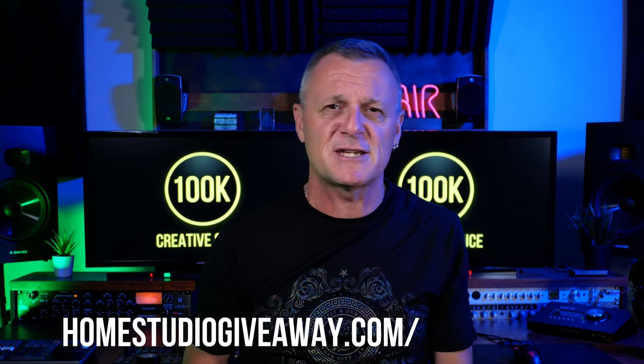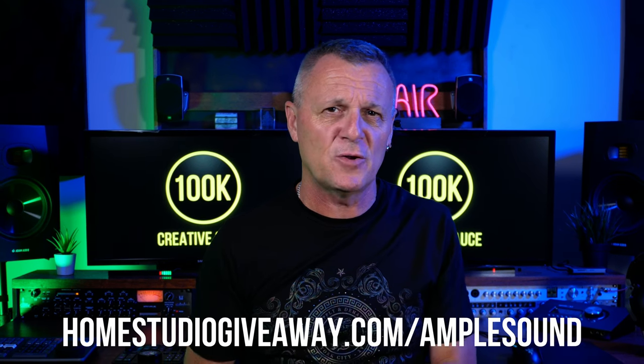So what do you have to do to enter this giveaway? Simply visit homestudiogiveaway.com/AmpleSound, or follow the link in the description down below. You'll find instructions there about how to enter and also how to enter multiple times to increase your chances. I look forward to seeing your entries there.